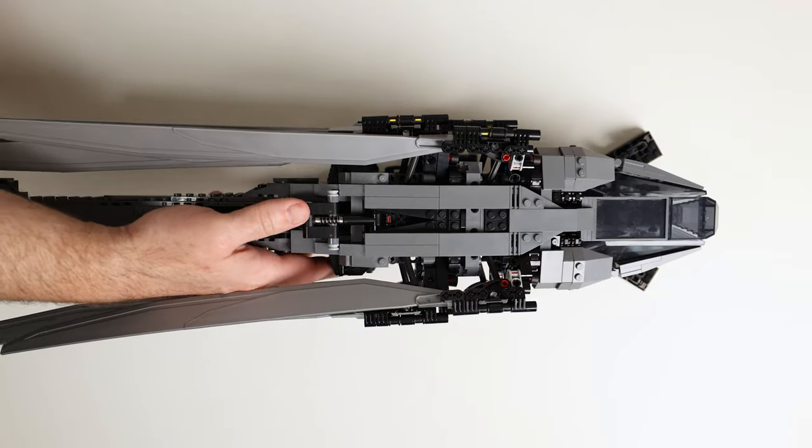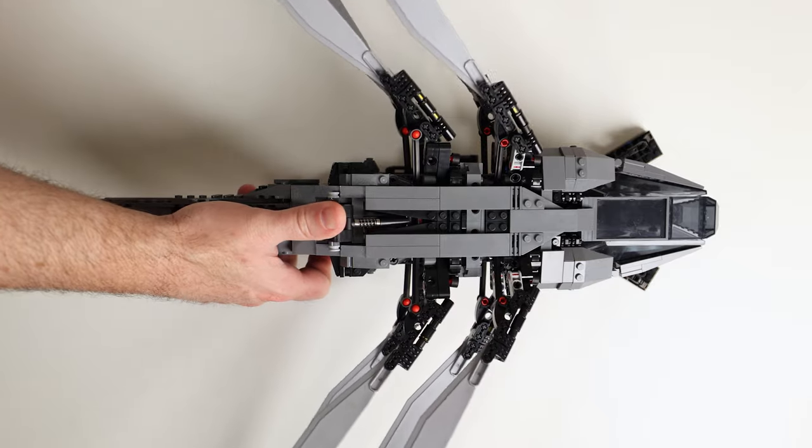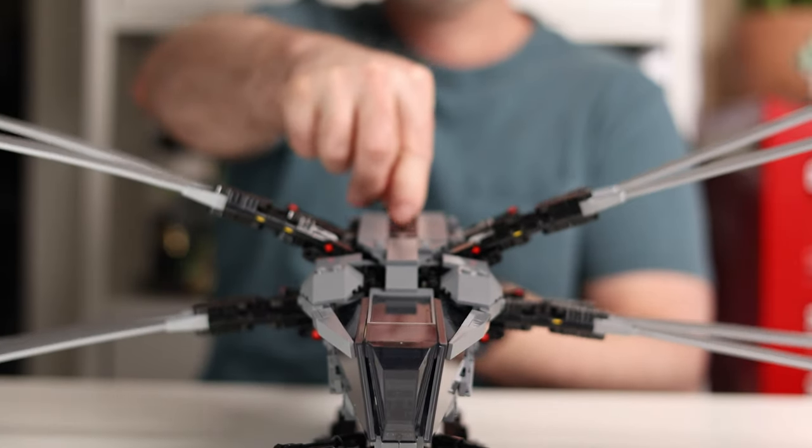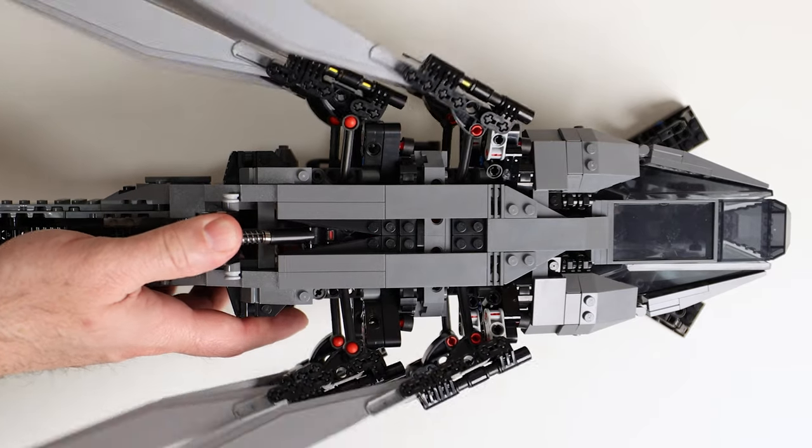To expand the eight wing pieces, a large switch on the top side is pushed forward until it locks into place. The way all these wing pieces open up and unfold without interfering with each other is incredible.